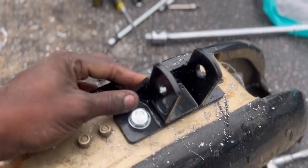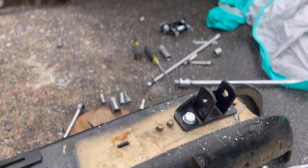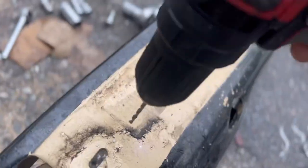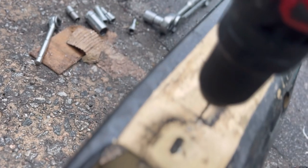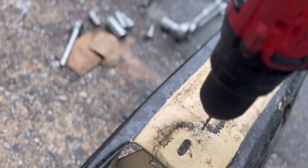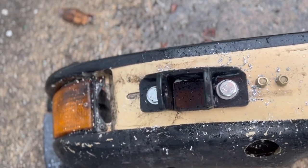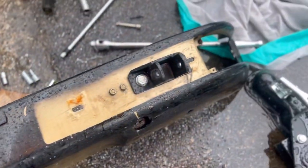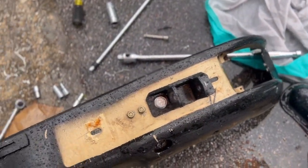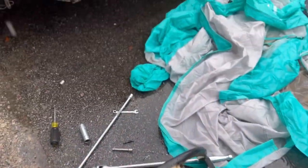We got the bracket on with the nuts. I thought I was doing good but I made a simple mistake that cost me down the road. I torqued these bolts down to 55 foot-pounds and I'll do the other side too. She's nice and stout — I can't wait to get it on.